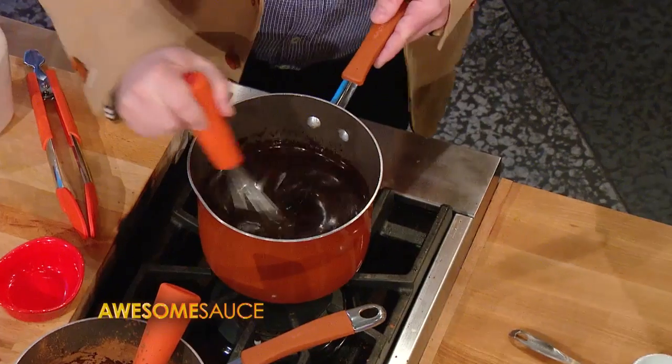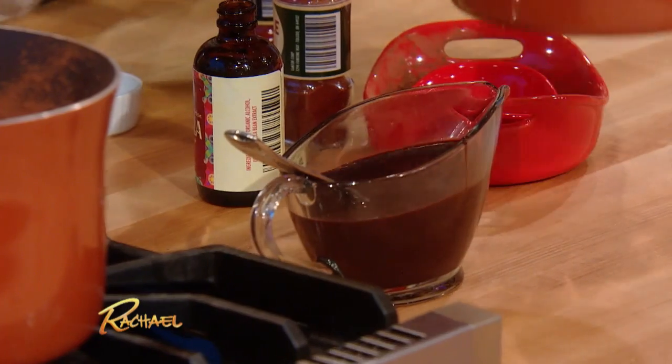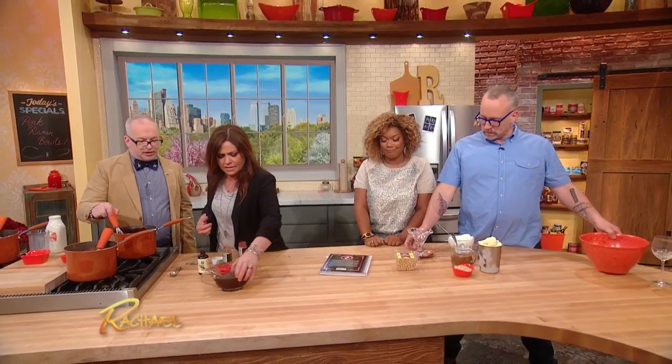So when you're done, you have a nice sauce. You can see how satiny and silky it is — oh my God, it looks delicious. And this can keep covered in the refrigerator for about two weeks.